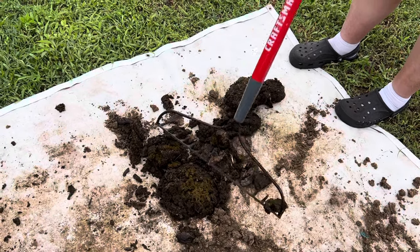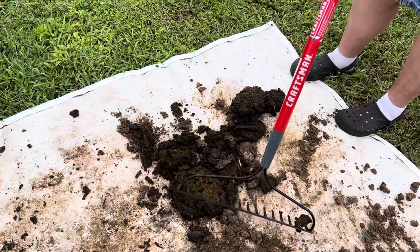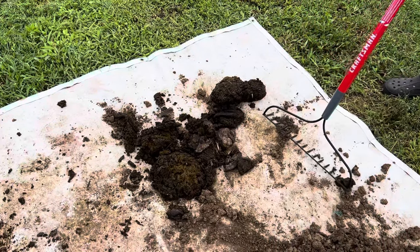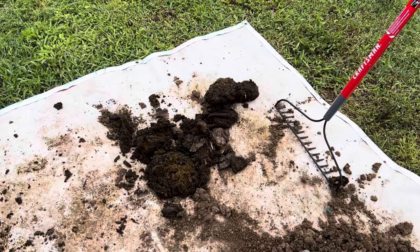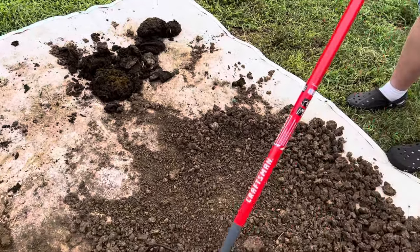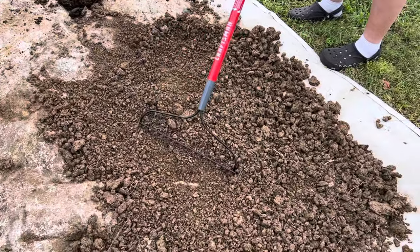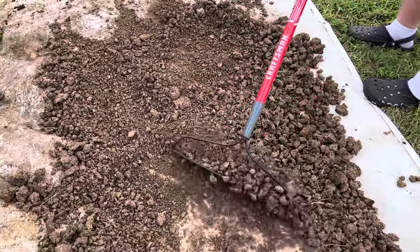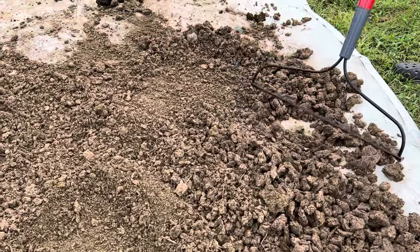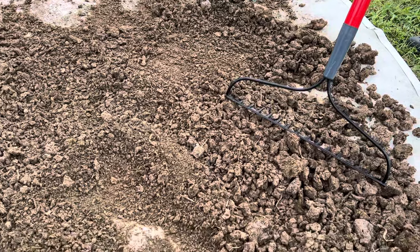We just put it out here on this large tarp — I picked it up out of the garbage and brought it home, and it's been working great. We just collect the manure, spread it out into larger clumps, and then as it dries, we rake it and it breaks down into smaller pieces. It doesn't have to break down this small, but sometimes it just happens in the drying process.